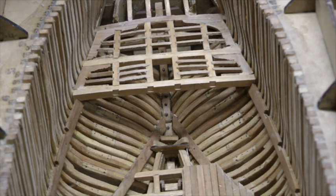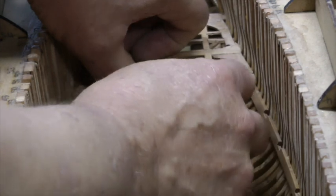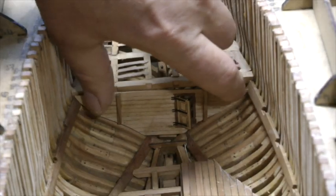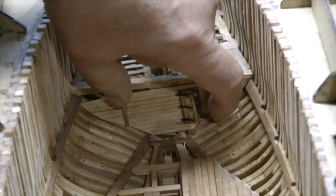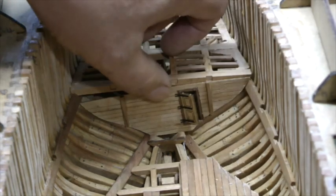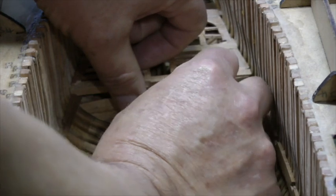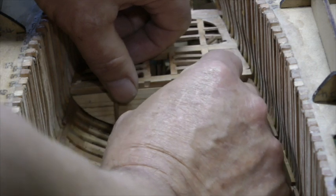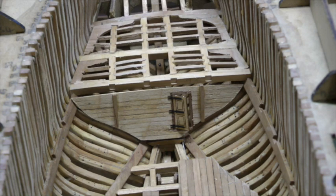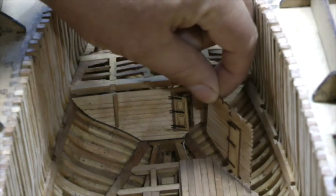This rear piece simply fits in here up against that — I'll just sit it there to give you an idea before I glue it in. Typical doing the video, it doesn't want to stay in place. I'll lean it forward so you get an idea. So that piece fits in there; we'll glue it in place and then I'll show you how these side walls fit on the side here.